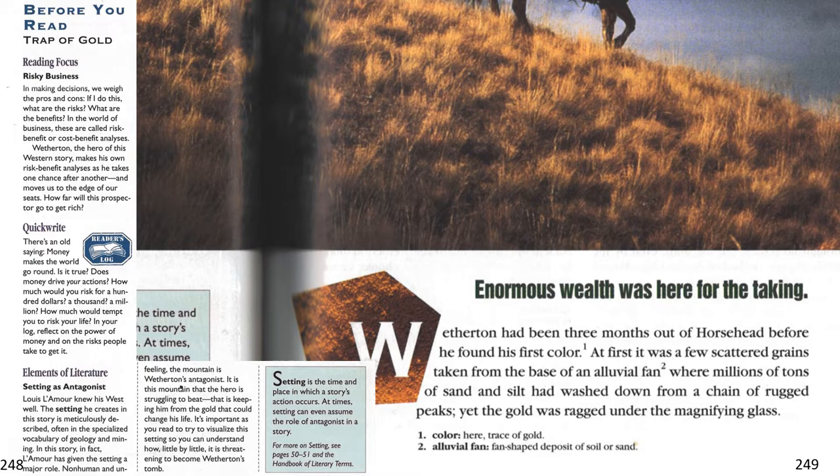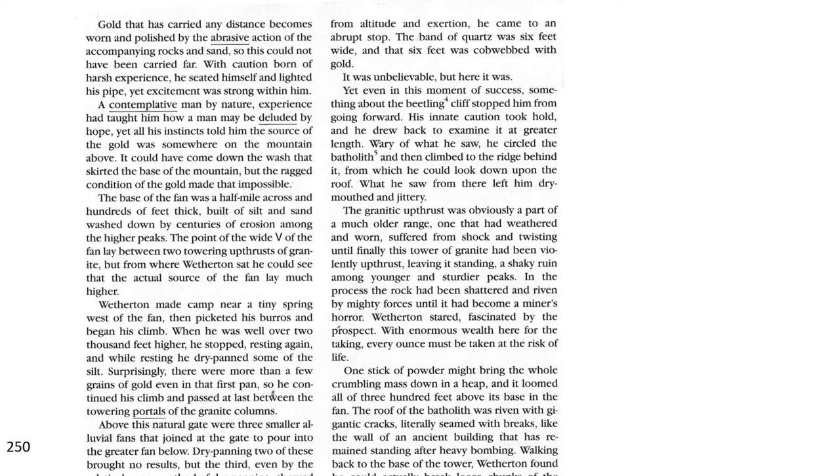At first, it was a few scattered grains taken from the base of an alluvial fan, where millions of tons of sand and silt had washed down from a chain of rugged peaks. Yet the gold was ragged under the magnifying glass. Gold that has carried any distance becomes worn and polished by the abrasive action of the accompanying rocks and sand, so this could not have been carried far.